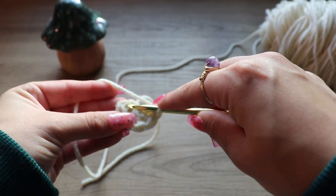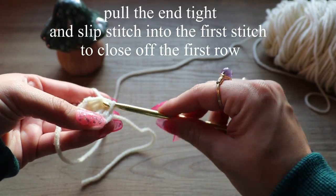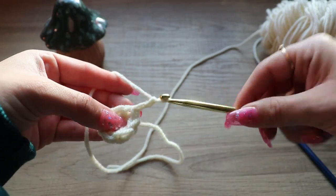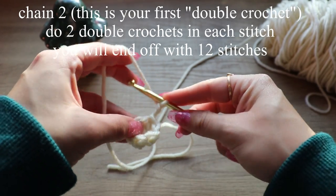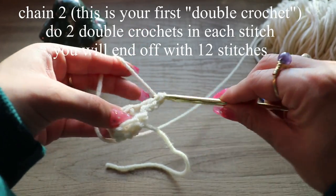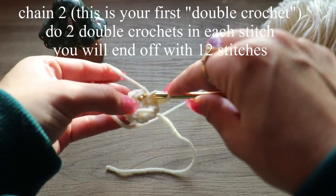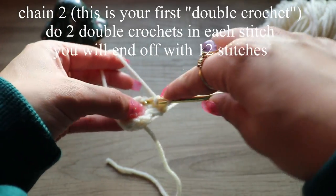Now you're gonna pull this end to close off this round. You're going to do a slip stitch through the first chain — this is the bottom of your mushroom. Now chain two to start the next row, and in this same hole do another double crochet — that accounts for two double crochets in the first chain. Do two double crochets in each stitch across the whole row and you'll have 12 stitches at the end.